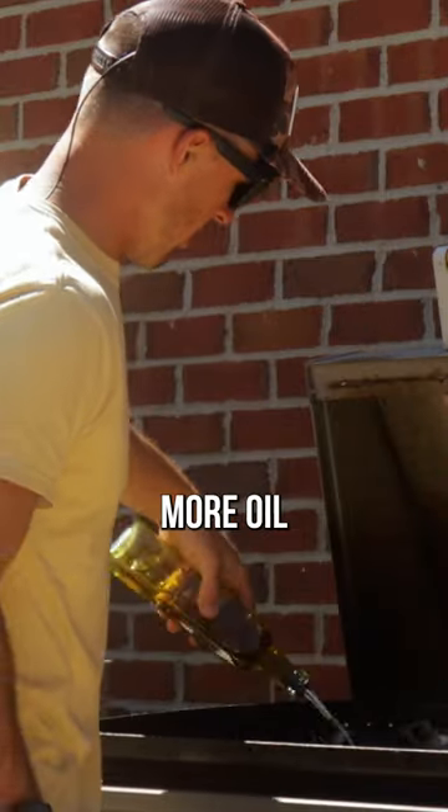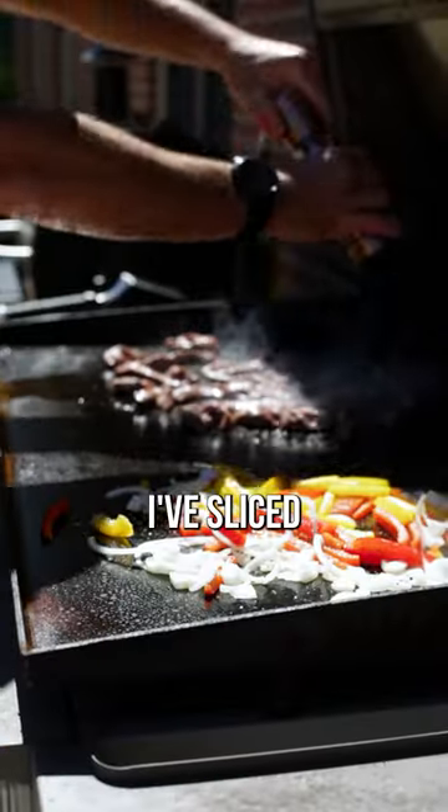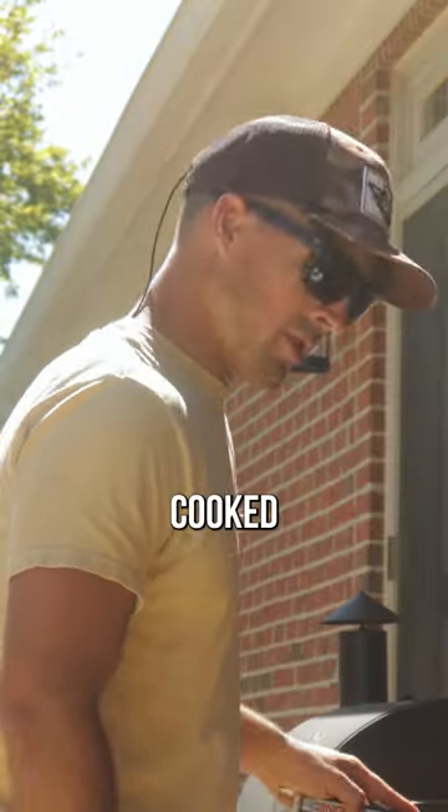We're going to do a little bit more oil over here, and then on with the goose meat. I've sliced them nice and thin. They should be good and tender. The meat's cooked.